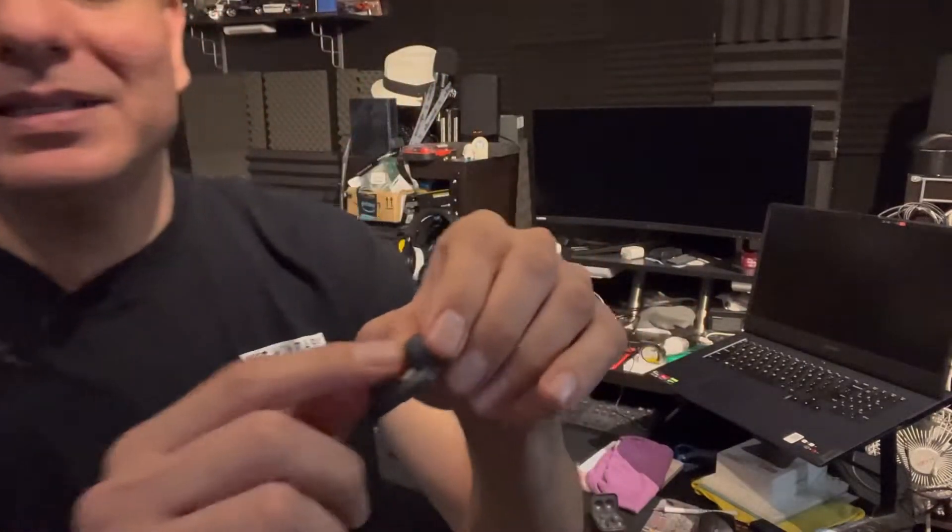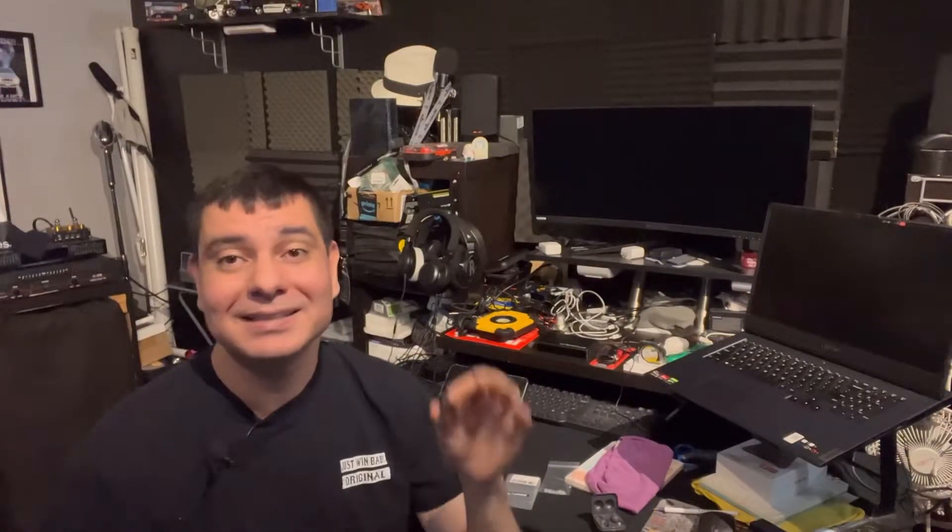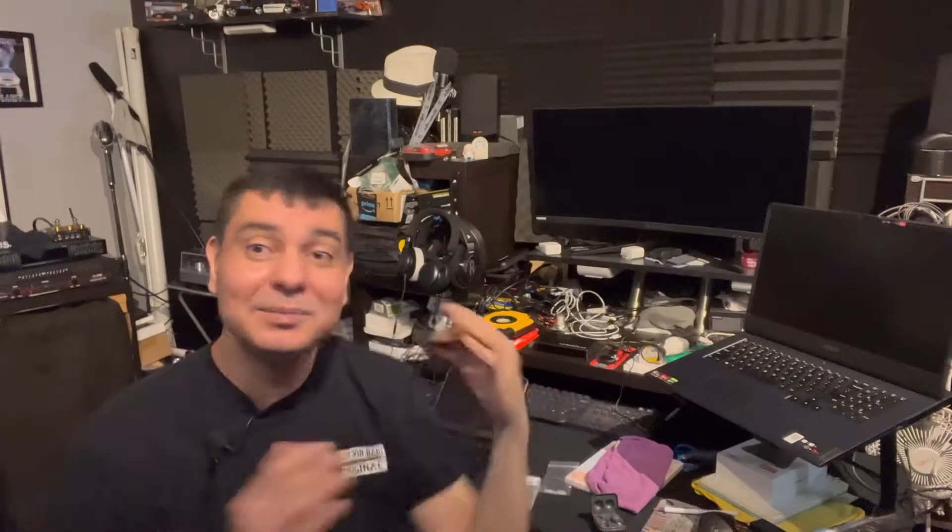They absolutely work fantastic — they dramatically change the sound of these. So if you thought they weren't loud at all, didn't have volume, didn't have any low end, those types of things — this is going to change that. They're going to actually sound a little bit better for low end, you're going to have a little bit more volume, and it's definitely going to affect the way that they sound in your ears.